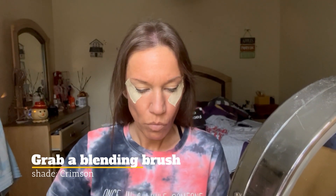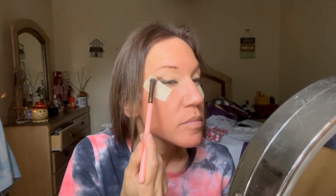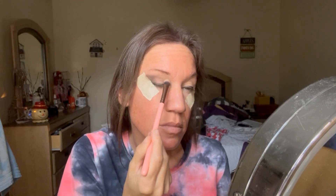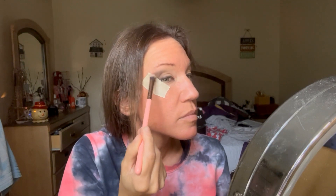With a Luxi blending brush, I'm going to dip into the dark shade Crimson and start applying that at the outer corner, moving it inward. You really don't have to pay too much attention to your blending — you just want to make sure there's no separation in pigment, because you have the tape out there so that's going to make for a nice clean edge. Using a Complex Culture brush, which is a little bit bigger, I'm just going to go over and blend.